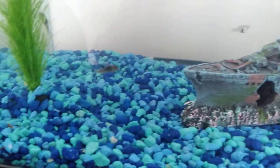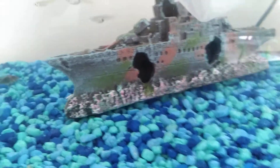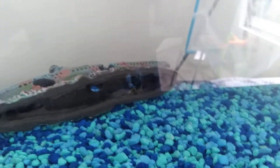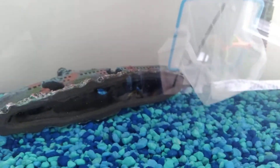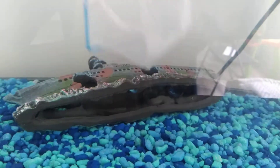I also have a kuhli loach. I don't know where he is — I think he's in the ship. Let's check. If you saw in the corner — oh yeah, you see right there? He's wiggling around in the ship. So I'm gonna flip the ship back over.